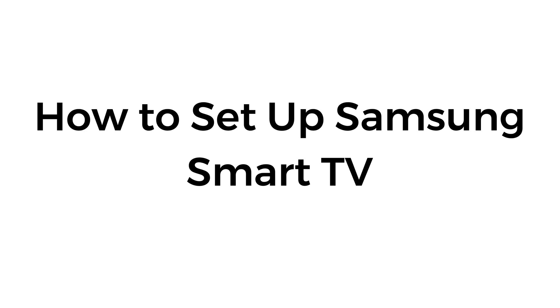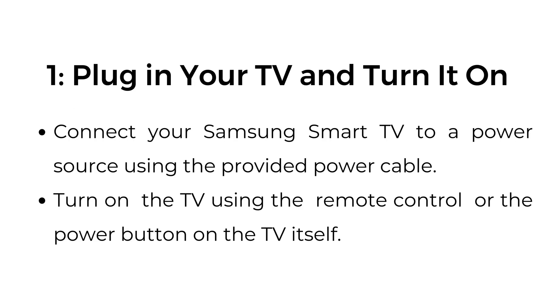How to set up Samsung Smart TV. Step number one: plug in your TV and turn it on. Connect your Samsung Smart TV to a power source using the provided power cable. Turn on the TV using the remote control or the power button on the TV itself.